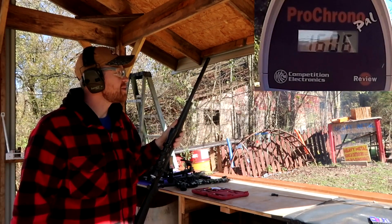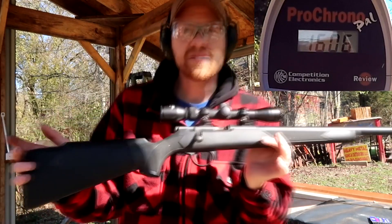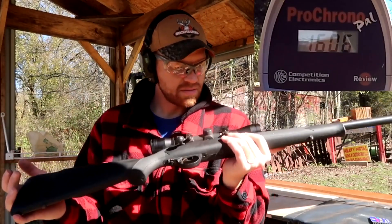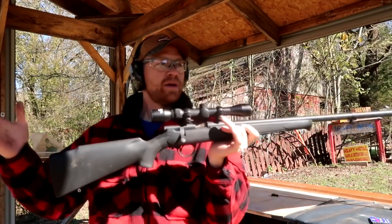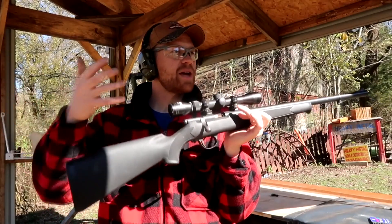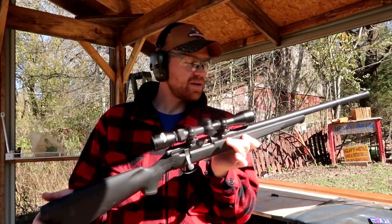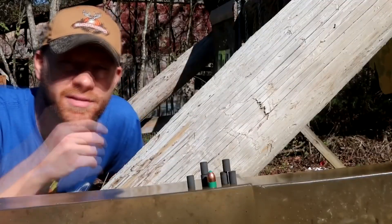1,606 — I was right! Paul hit it almost dead on too. So: 50 grains got about 700-something, 100 grains got 1,300-something, and 150 grains got 1,600-something. It doubled from 50 to 100 grains, then about a 50% bump from 100 to 150. Pretty cool — now we know the speeds. I'm going to have to clean this muzzleloader really well.